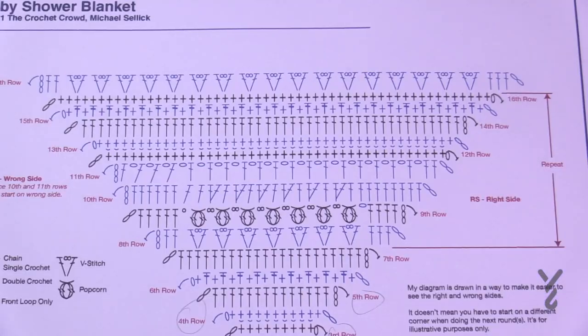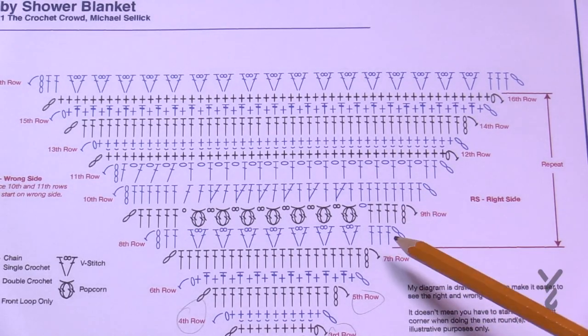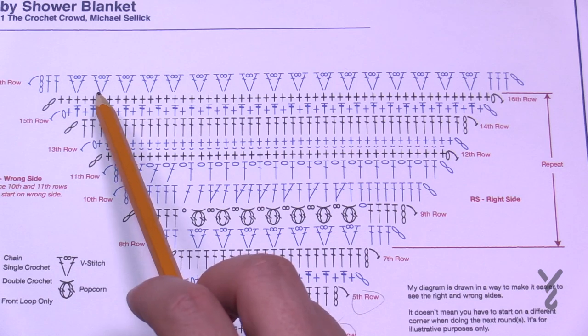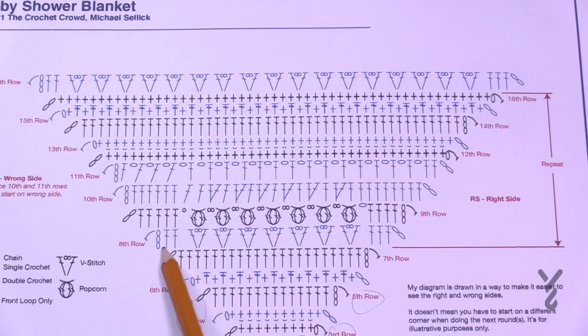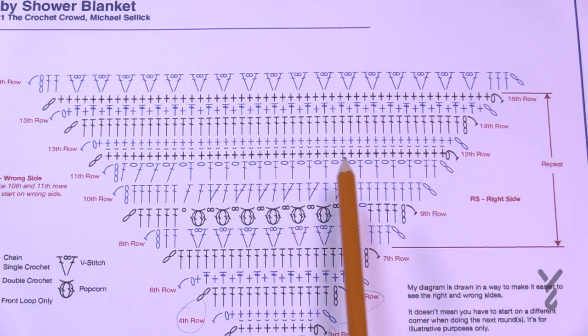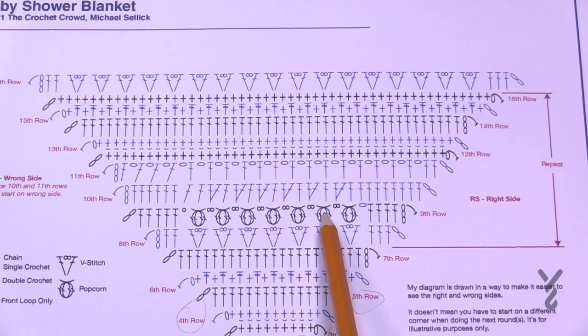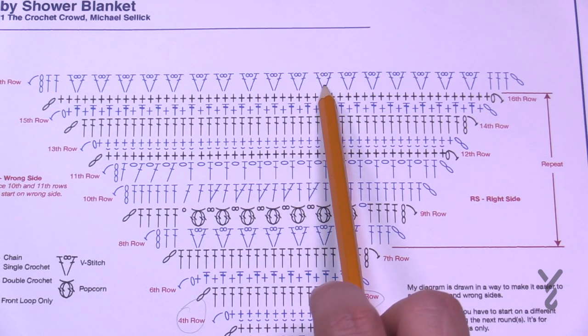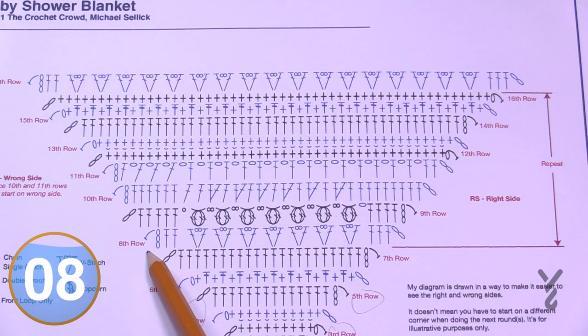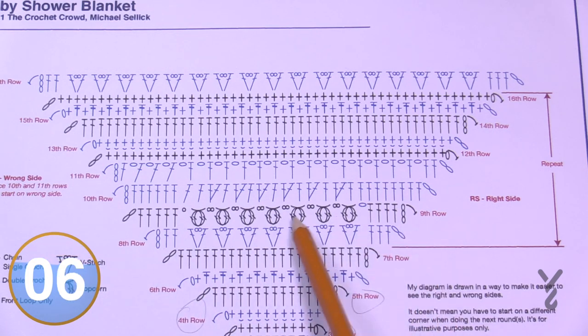Let's go back to the diagram. Starting round eight — this is a repeat from 8 to 16. The stitch counts out of the corners are the same structure, just wider each time. Keep an eye on rounds 10 and 11 — I'll flag those when we get there. Round eight should be on the wrong side so that when we apply popcorn in the next round, they naturally pop out toward the right side.